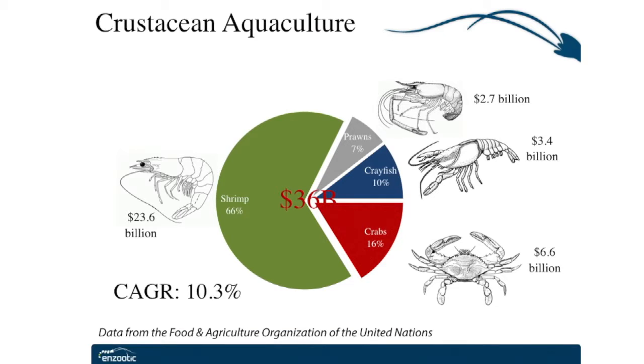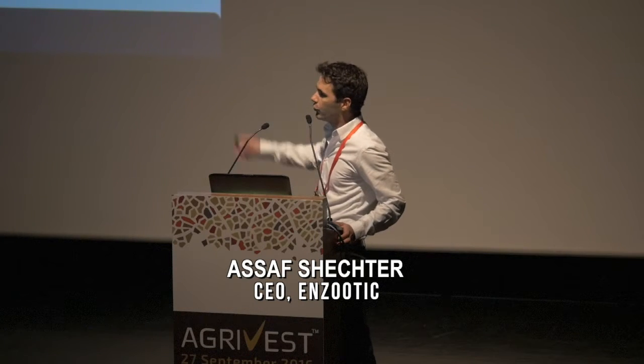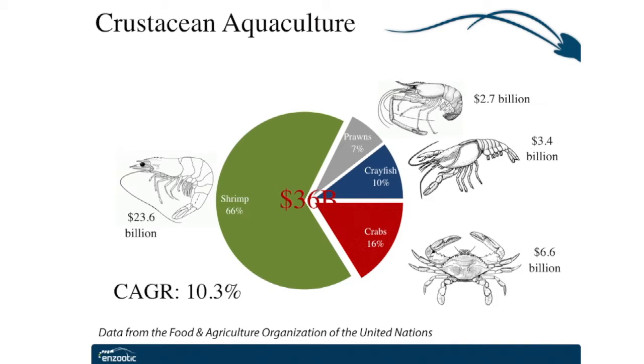Enzutik is assuming a leading position in the crustacean aquaculture industry, which is the fastest growing livestock sector in the world, with over 10% annual growth for the past decade and over $36 billion worth of value. This industry is comprised mostly of four different groups: shrimp, crabs, crayfish, and prawns. In most of the currently cultured crustacean species, females outperform males dramatically. Therefore, production of monosex all-female populations has been the holy grail of this industry for many years.